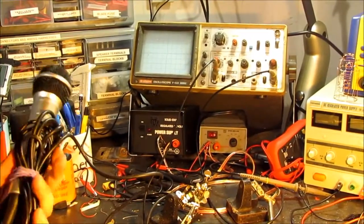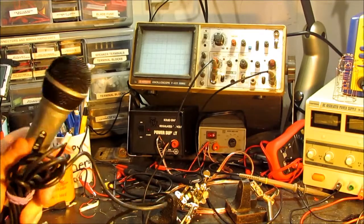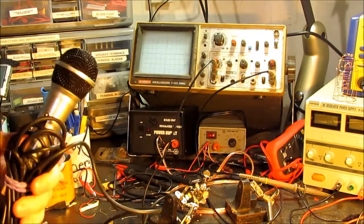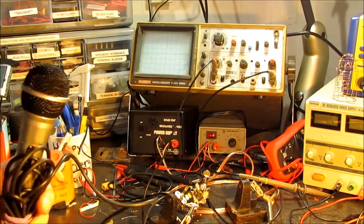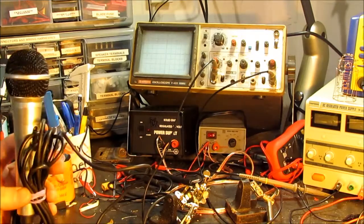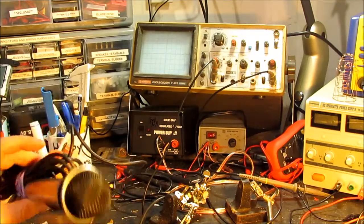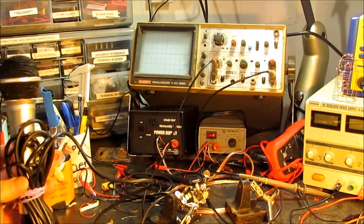We're just going to try to see if this project is feasible. I want to look at the voltage output from this fancy Danze microphone — actually, I think it came from a karaoke machine — and see if it's somewhere within the realm of possibility to read without a preamp. Let's fire up the oscilloscope and see what kind of voltage we get.